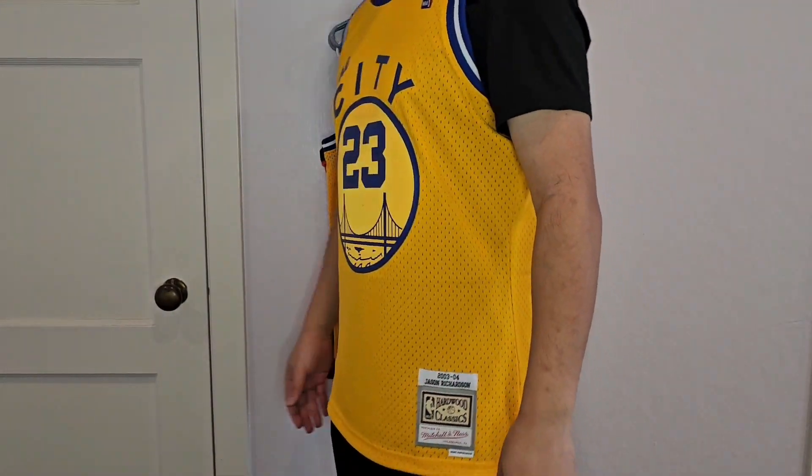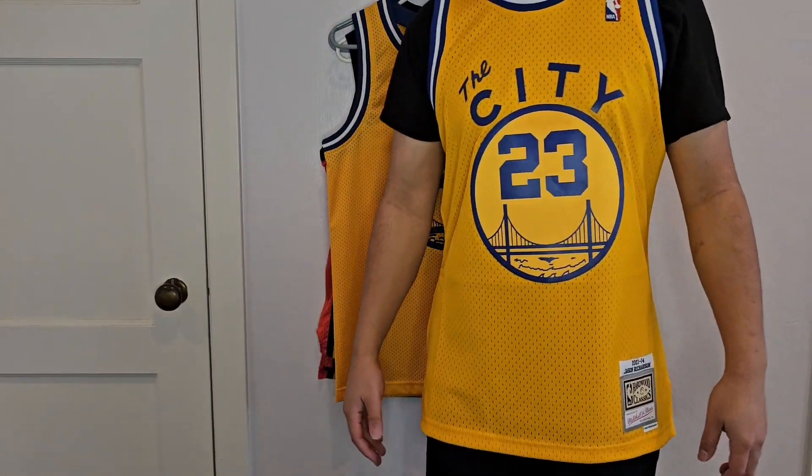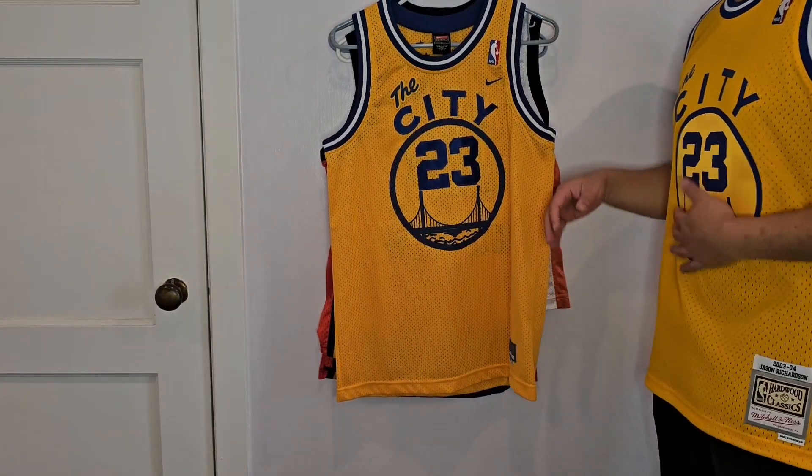I would say that these Mitchell & Ness swingmans fit true to size — definitely maybe a little bit tighter than the Nike swingman jersey. This is the jersey I just unboxed.